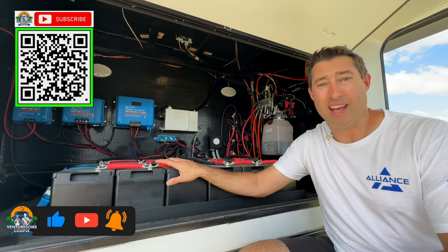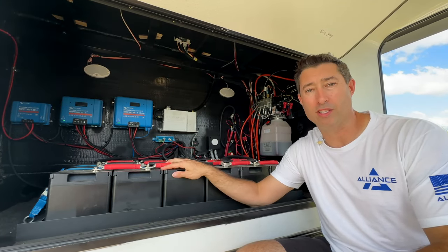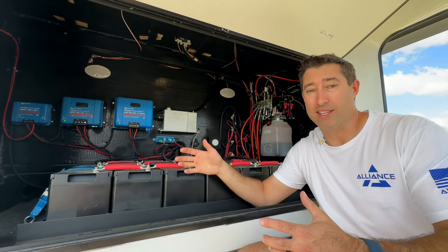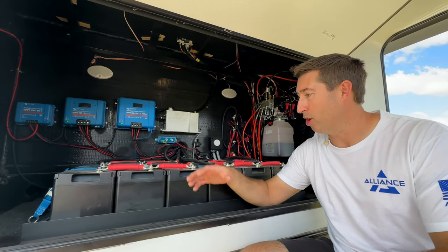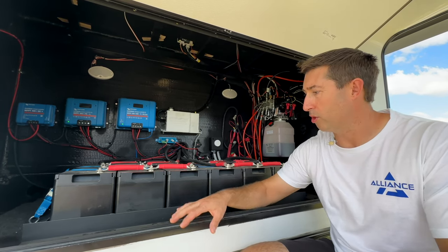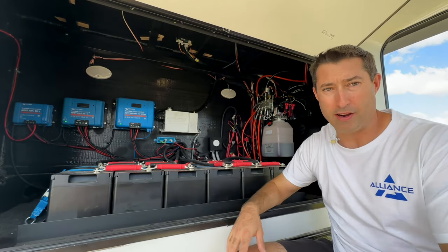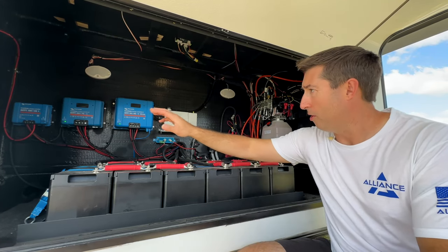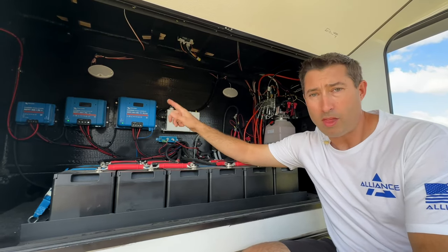We're going to start with the workhorse of the operation — this is our battery bank. We have 12 100 amp-hour Renergy batteries. We couldn't pass up the price, so we have 1200 amp-hours of battery. They're running series-parallel: three batteries together in four banks, each three sent to its own disconnect on the wall.